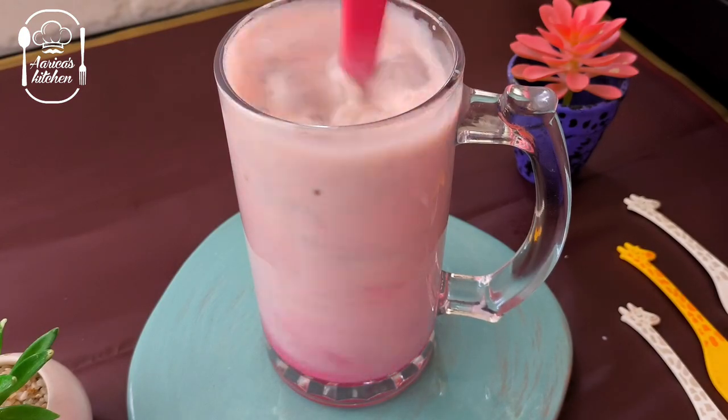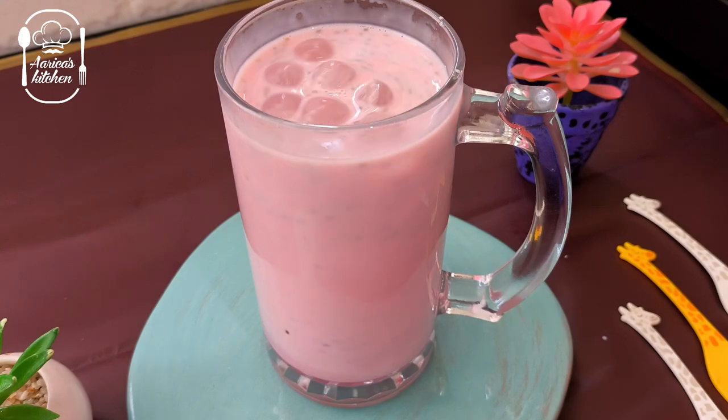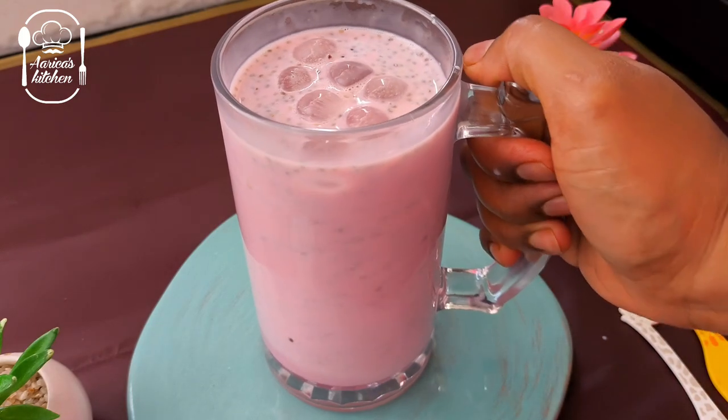It's very tasty. It's a rose milk flavor, a faluda flavor, a texture. This drink is very tasty.